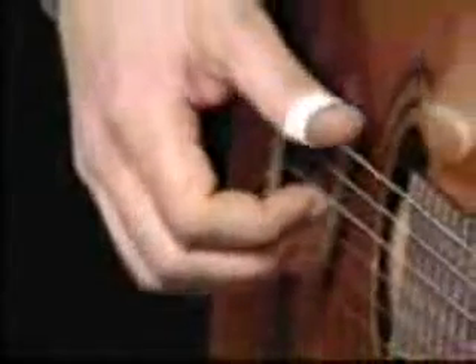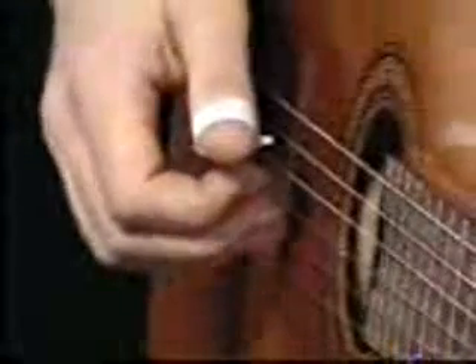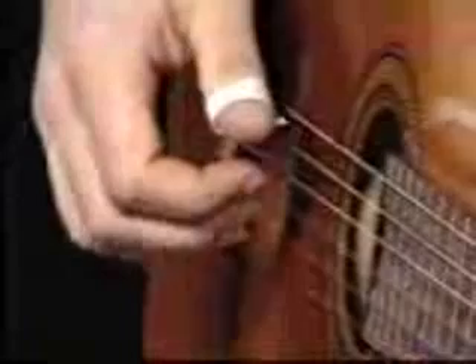On this section, what I'm doing is I play the thumb on the sixth string, first finger on the fourth string, then I play my middle finger and my ring finger at the same time on the second and third strings. And I alternate those with the fourth string.